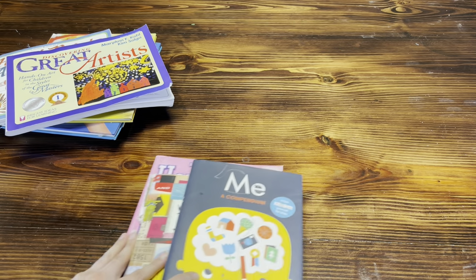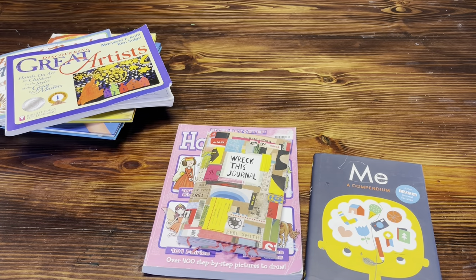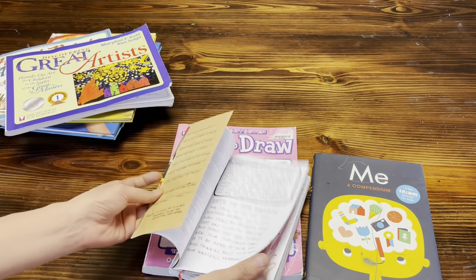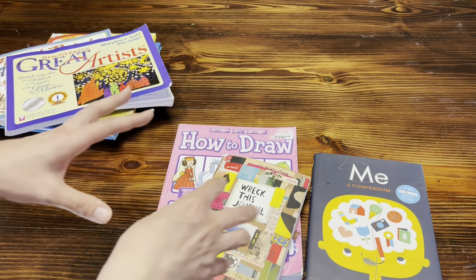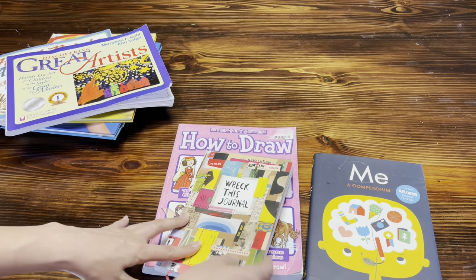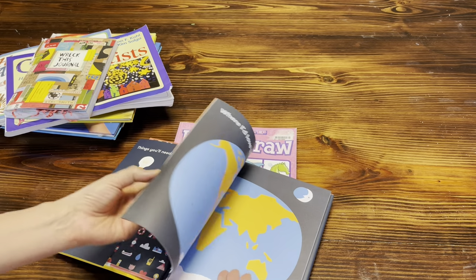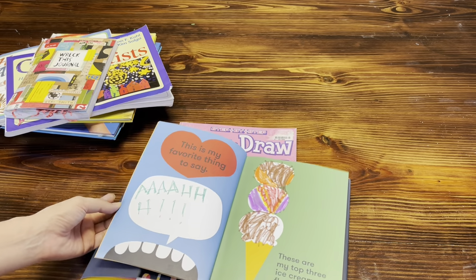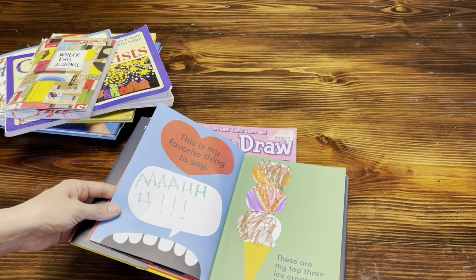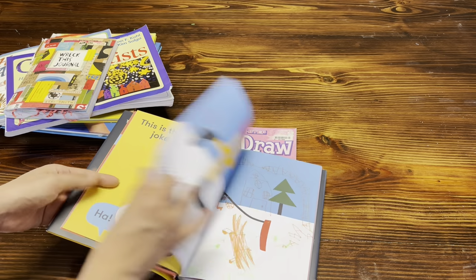Another good thing to have around for kids, even if you don't want a formal art curriculum, is art journals. This is my oldest son's Wreck This Journal, and what I like about it is that it makes him step out of his comfort zone — he's very much into drawing and this has pushed him into more of a multimedia kind of way of doing art. Me a Compendium is another one that's really great for anyone just beginning, because even without following a curriculum, you can just do a page a day and bring out some paints and markers.